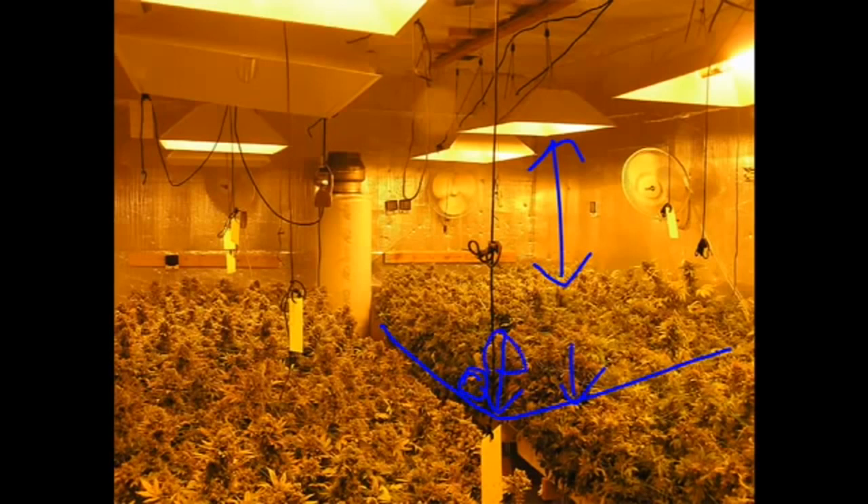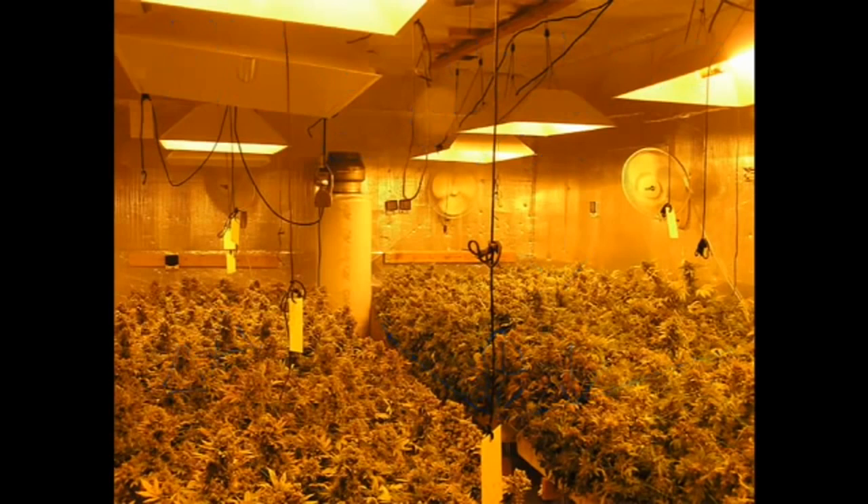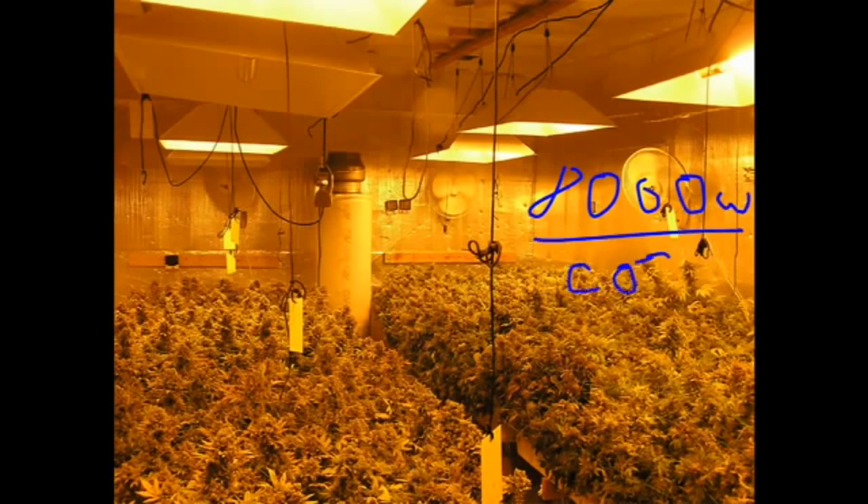No glass in the hood, no vent, no exhaust, CO2 — and look at those buds again. Those are big buds. You want to know how you get two pounds per thousand watt light? You end up with one and a half per thousand watt plus 25% for CO2. That's why I always tell you guys: anytime you have something like 8,000 watts going, why don't you have CO2?